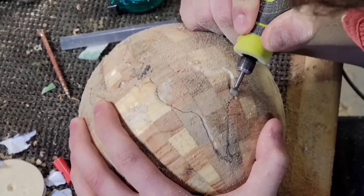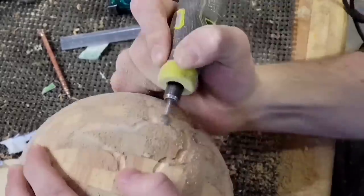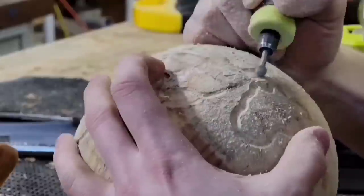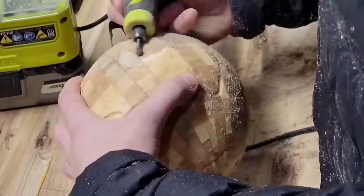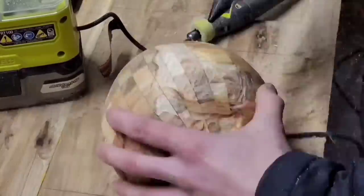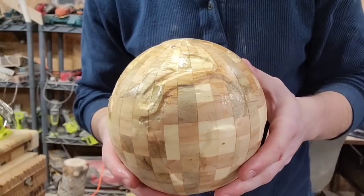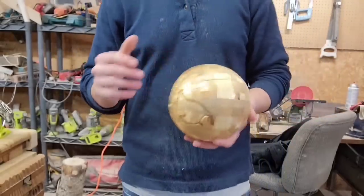Here is when I ruined the whole project. I glued on a template that I could follow to carve in all the continents for the globe, and when I started carving into it the template started to flake off, and pretty soon the whole thing fell off. Instead of gluing on a new template I thought I had a pretty good understanding of what the globe looks like and decided to just freehand it. I don't know what came over me — I am horrible at geography and you can really tell by looking at this globe. I didn't use a very detailed bit so it doesn't even resemble the continents — it just looks like a lumpy ball. So I had to scrap this whole globe and remake it.